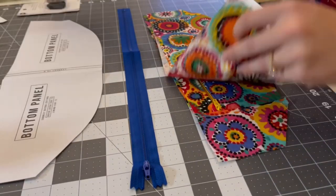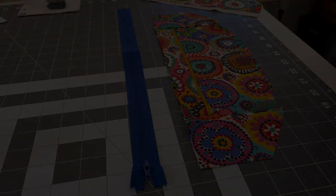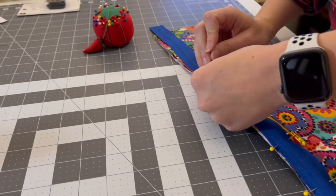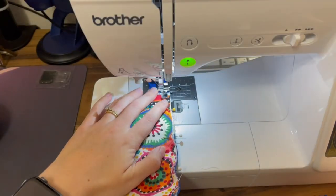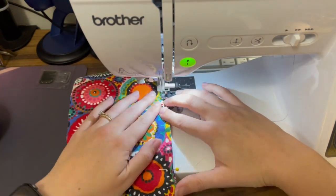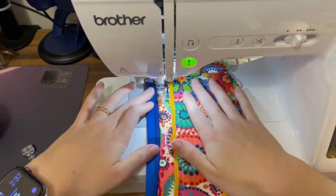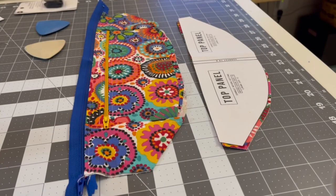As you can see with the bottom panel and the piece we created, that's a nice, pretty matching piece. When pinning the bottom panel to the rest of the fanny pack, ensure that the bottom panel is wrong side facing up. Here you can see me pinning it all together. When I flip it over, you would see the right side of the fabric.